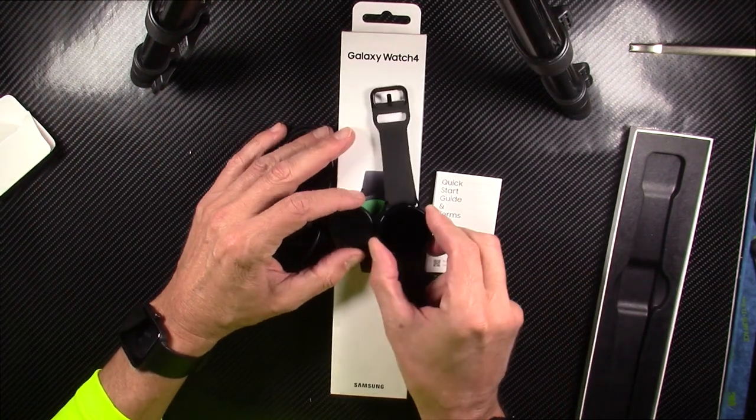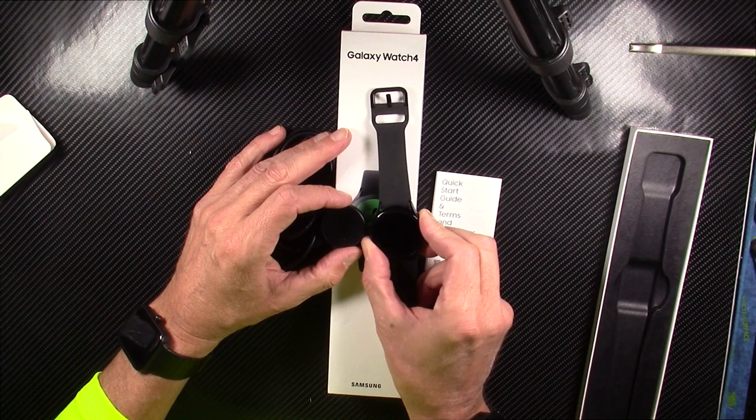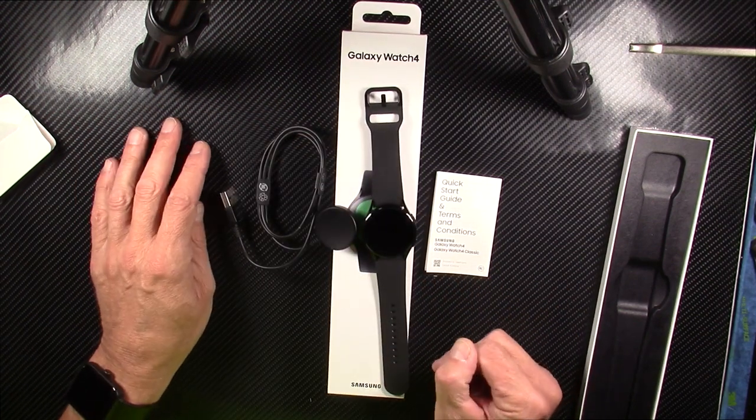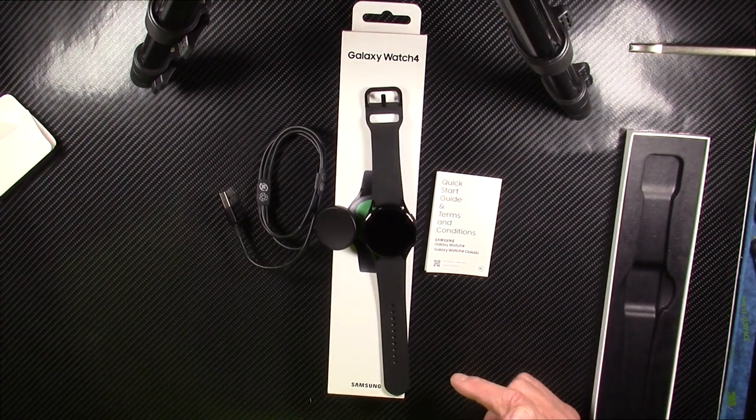I'm going to charge this thing up, come back with my full fair and honest review. I'm pressing the button here — there's no juice out of the box, so through the magic of editing, you will see my final thoughts and opinions on this watch.